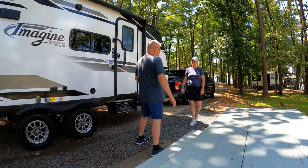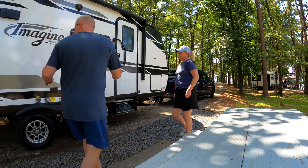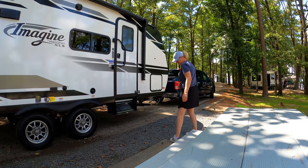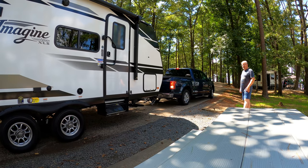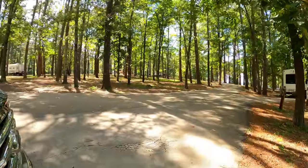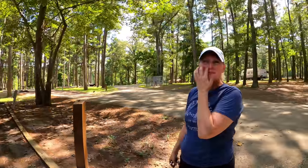It just depends on where you want your door at — we kind of like it right here. You could back it up just a little bit more, you've got plenty of space. If I back it up more, my door's going to be right here. Back it up like another foot. That looks good. Look at you — second RV trip and you're already a pro. I'm a pro. Good job.